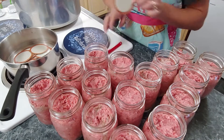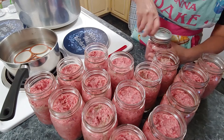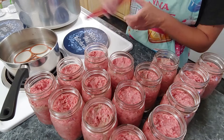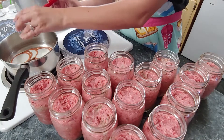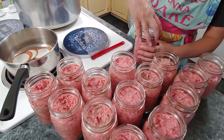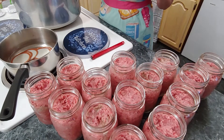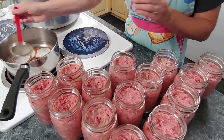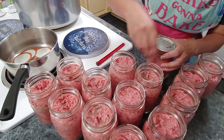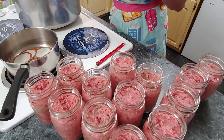On this bottom layer we're going to put 10 of them in, then we will put the rack in, and we will put the other 10 on top. I'm going to go ahead and put the seals on the rest of these, and once I get that done I'll come back and show you the next step.